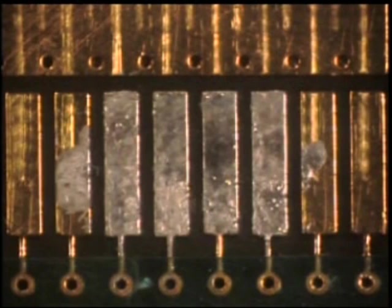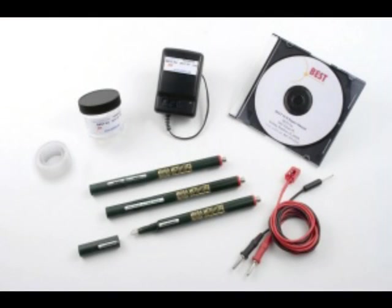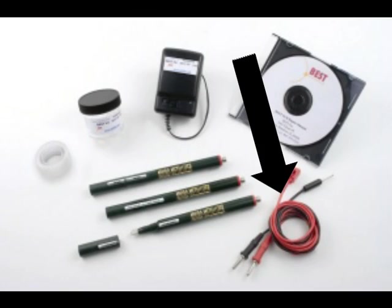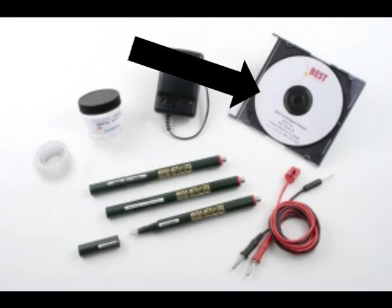This procedure can be used when you have a damaged circuit board with gold fingers. The plating system used is shown here with multiple pens, contacts, an electrical source, and instructions.